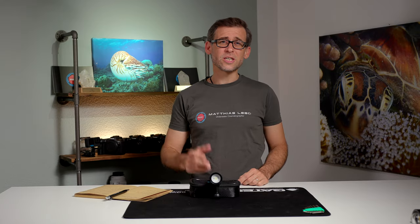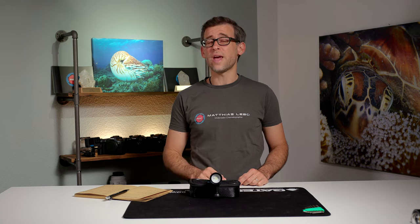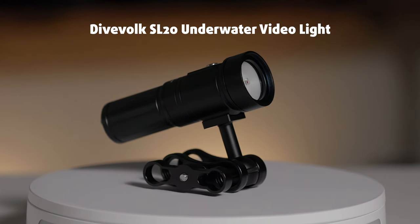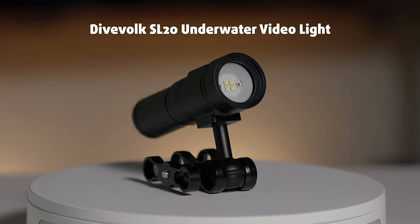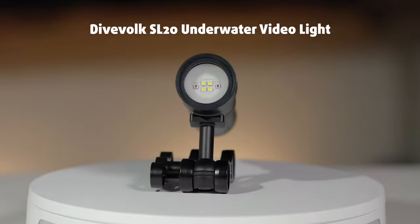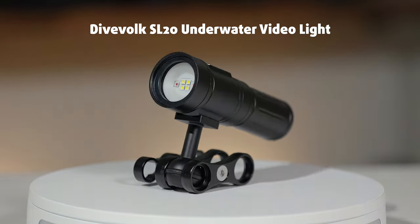Hey there, underwater filmmakers! Great to see you back here on the channel. For today's review, the SL20 is a 2000 lumen underwater video light made by the company DiveFork, and I was lucky enough to have had a chance to test it out on my recent trip to the Maldives.